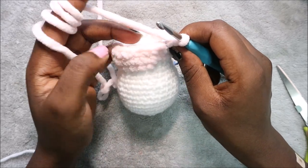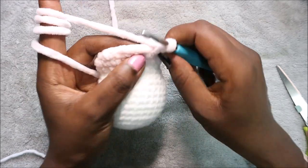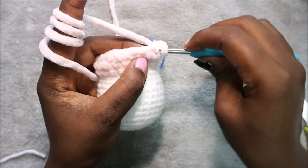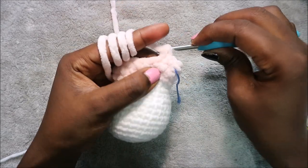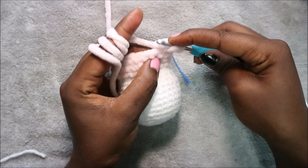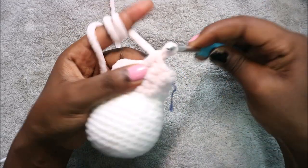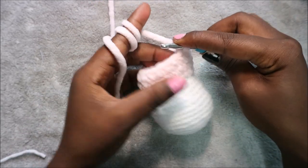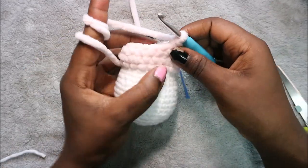In row 20 we're going to do two single crochet then decrease and repeat all the way around for a total of 18 stitches. Single crochet one, two, then decrease. Repeat — two single crochet, decrease — all the way around until the end.